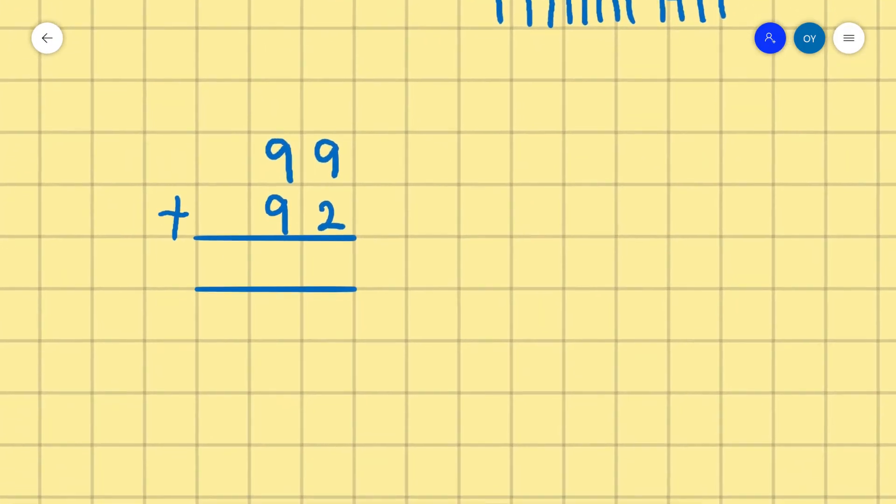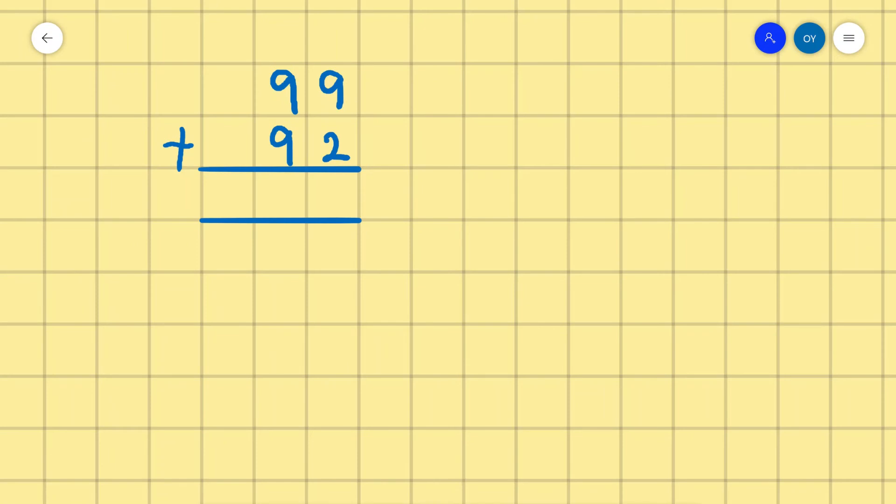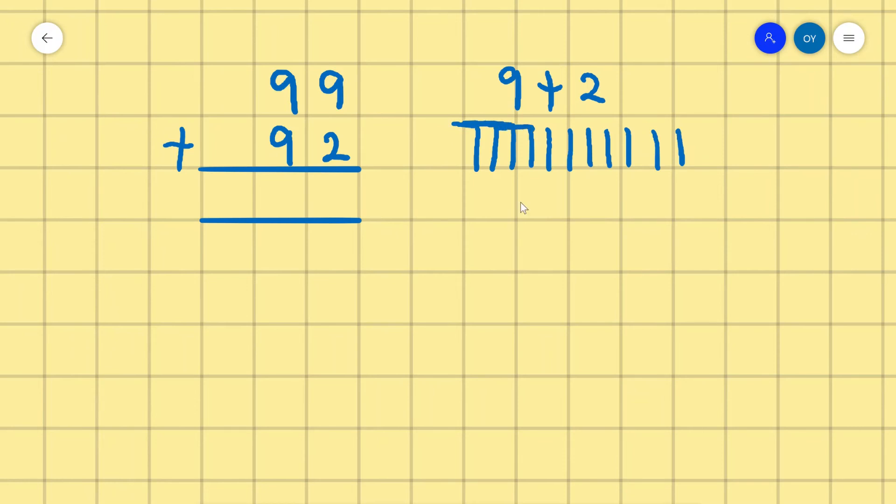We move to the last example: 99 plus 92. So we have 9 plus 2. We count 9: 1, 2, 3, 4, 5, 6, 7, 8, 9, and 2: 1, 2. Counting all together: 1 through 11. So we write 1, then carry 1.